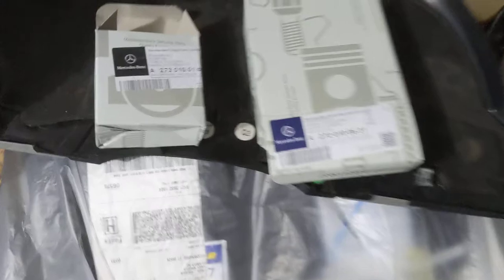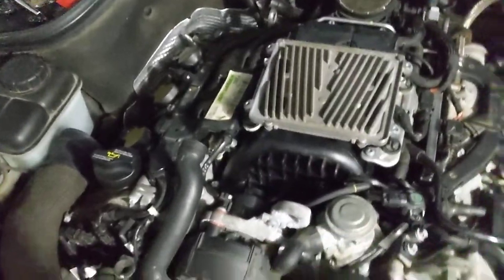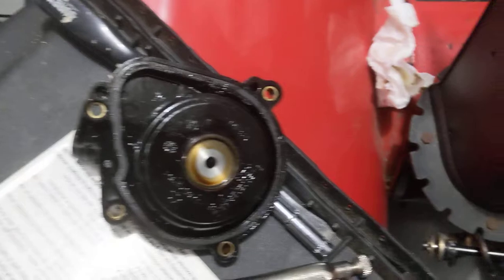So I went to good old FCP Euro and picked up both of these. These parts are going to be under warranty now, which is nice because this is a pretty common occurrence on these motors. Overall, pretty easy — it's really annoying to get to the bolts, but other than that it's 1, 2, 3, 4 bolts, and then 1 more to get this guy off afterwards.